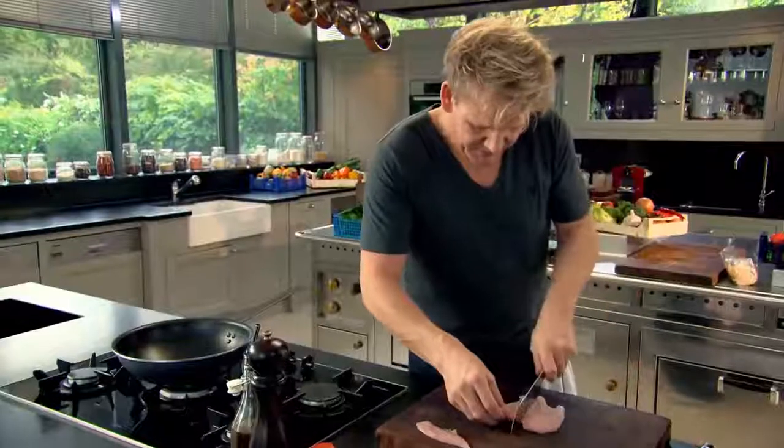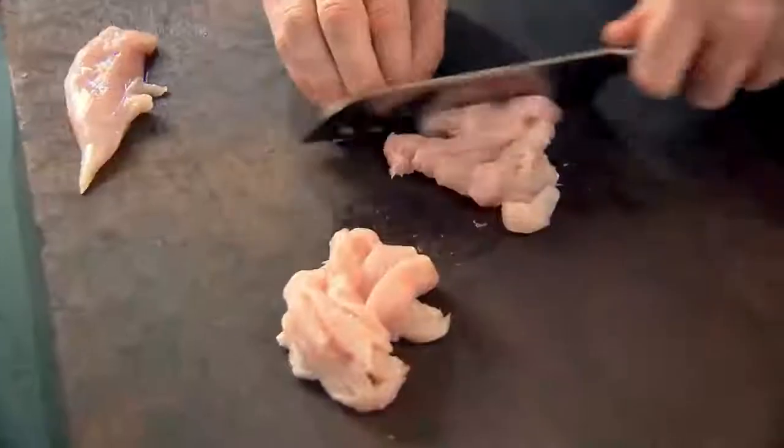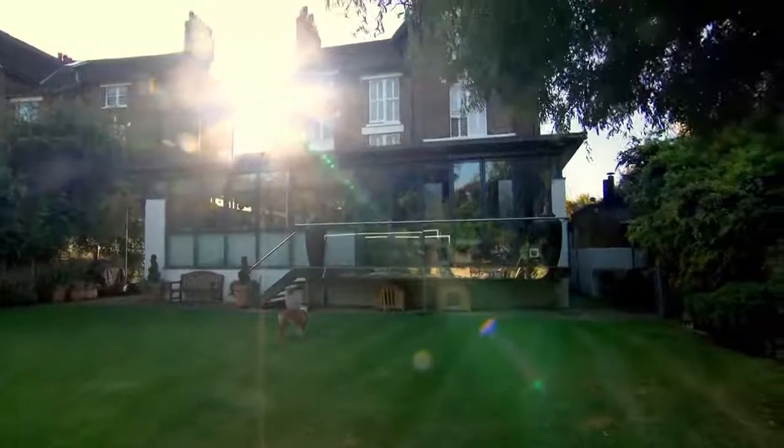The thinner the slice of the chicken, the crispier it gets and the quicker it cooks. Slice it in half and start slicing into nice thin slices. The good news is one chicken breast can serve two or three easily. Next, wash your knife and finely slice garlic — the thinner the garlic, the crispier.